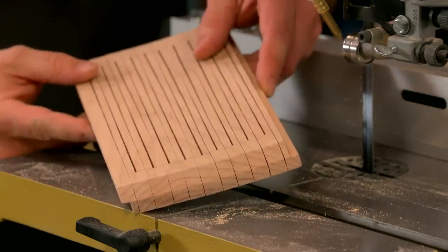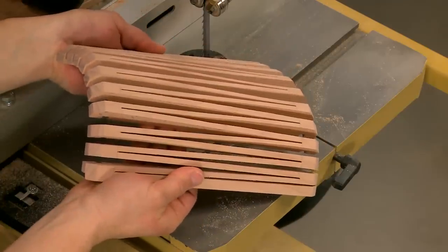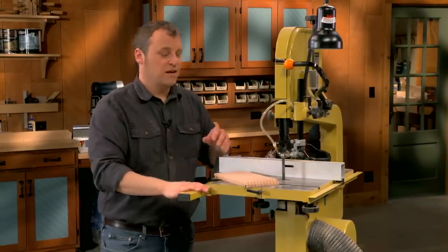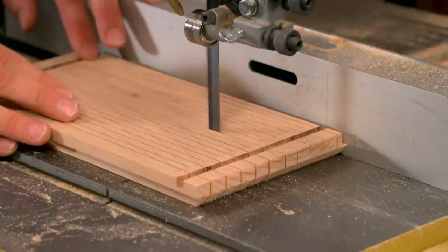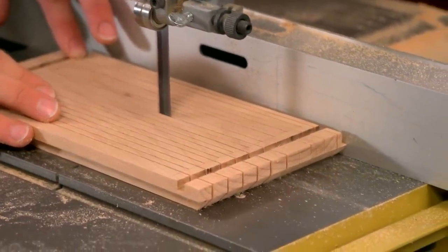Once you get done, what you started with as a rigid piece of wood is now a flexible and bendable work piece that's ready to get transformed into a lampshade. You'll find the rest of the plans for making this table lamp in Woodsmith issue 236. Along the way, you've learned a great technique at the band saw that can help improve the types of projects that you do.